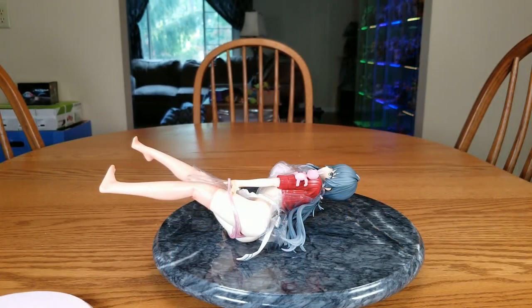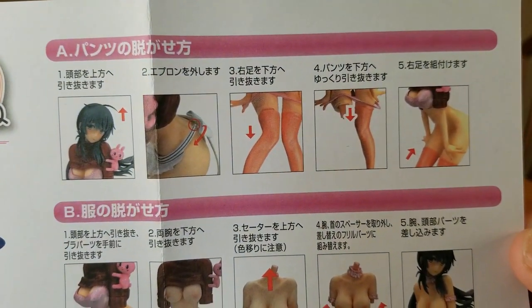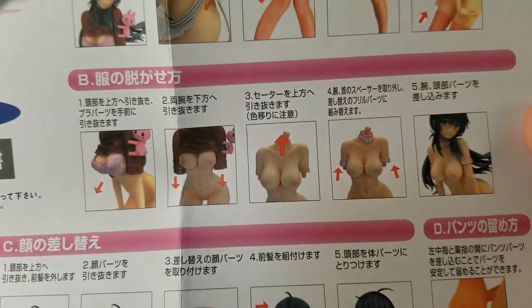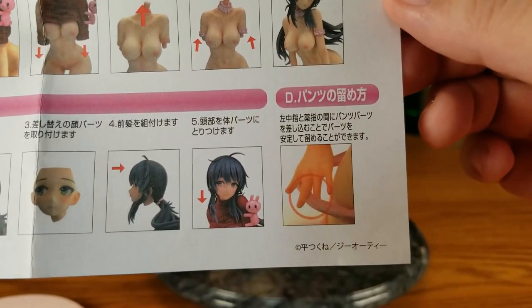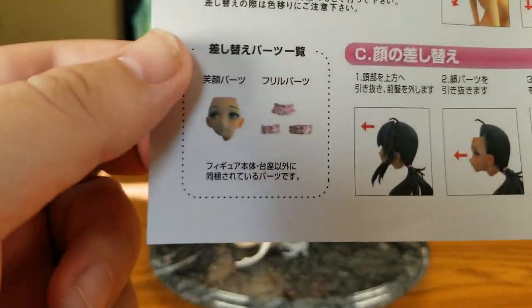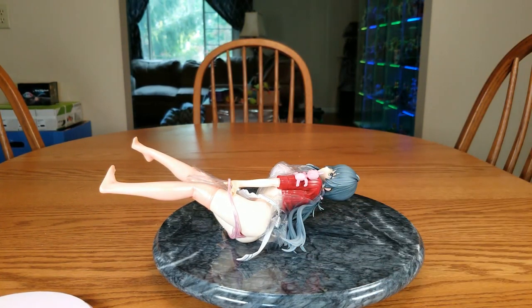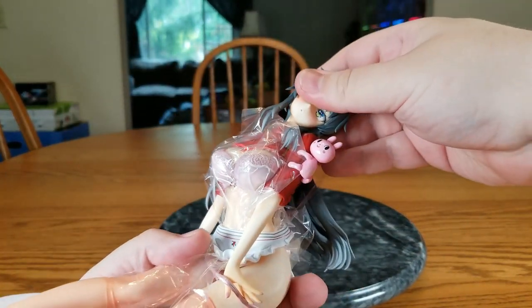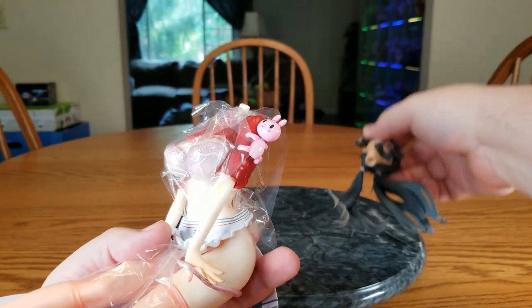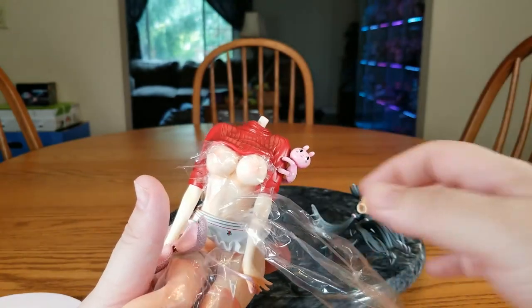We're back. Here are the instructions in case you want to look — that's how you get her underwear off, that's how you get her shirt off, that's how you change her face, and that's how her fingers are supposed to go around the underwear. The shirt can also leave paint transfer, so we'll be as careful as we can. First step is to take her head off — that was easy — and the bra comes off.